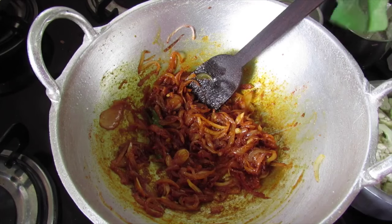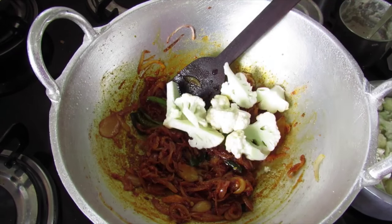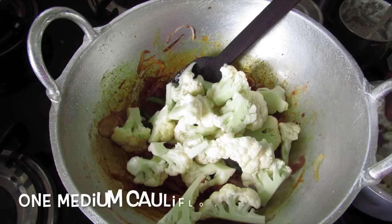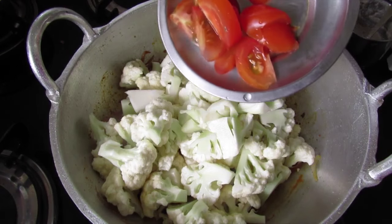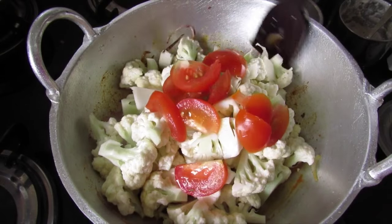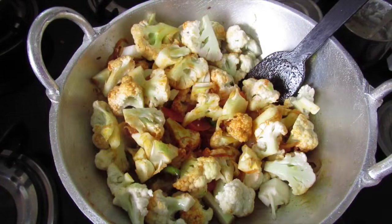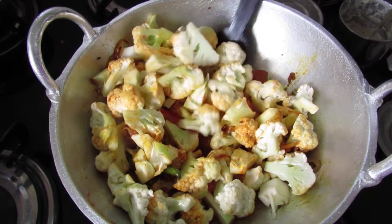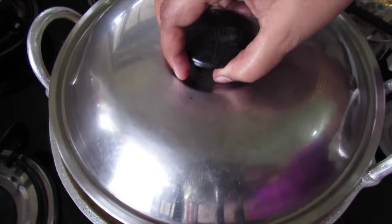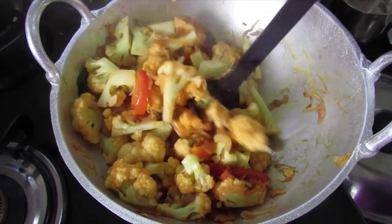After 1 minute, add in a sprig of fresh curry leaves. Give it a stir and now add in the cauliflower and 1 sliced tomato. Mix this well, then add about half a cup of water. Put the flame on high, allow it to boil, then cover and cook the cauliflower for about 5 minutes until it is almost cooked.